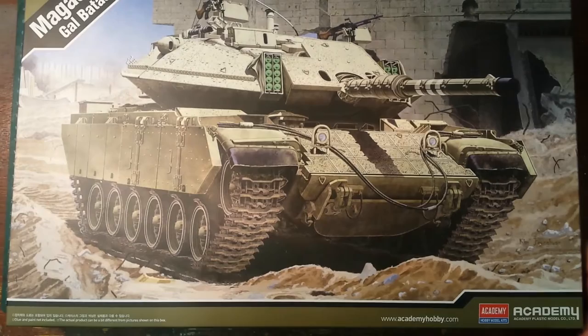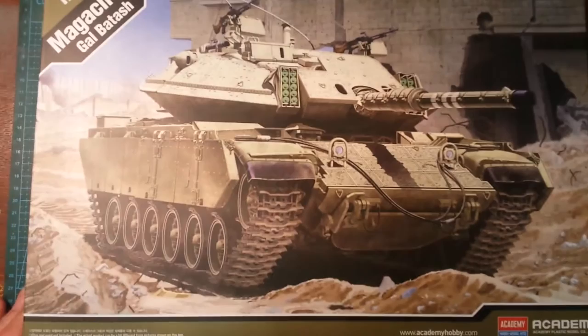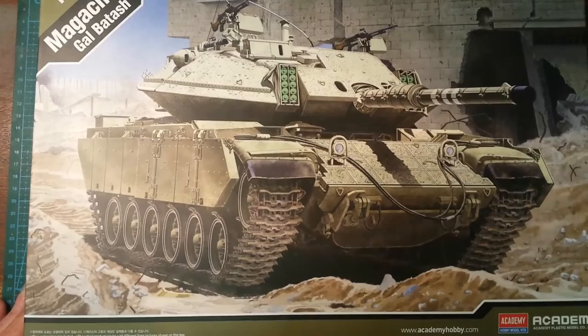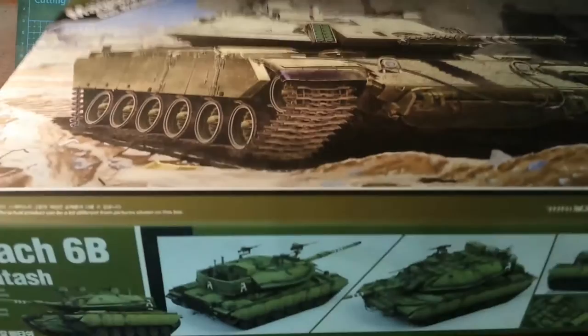So that's enough about the Magach. Let's open it up and have a look at the box first. It's typical Academy with their new green design on it. There's a rather nice picture — it could be anywhere, maybe Lebanon, although judging by the walls in the background, it's the West Bank or Gaza.